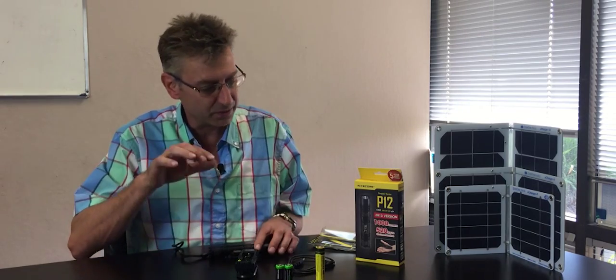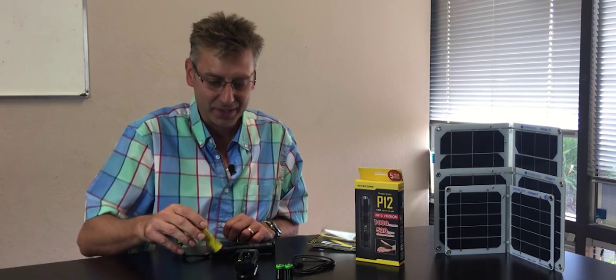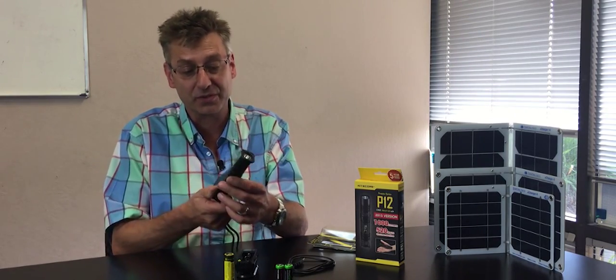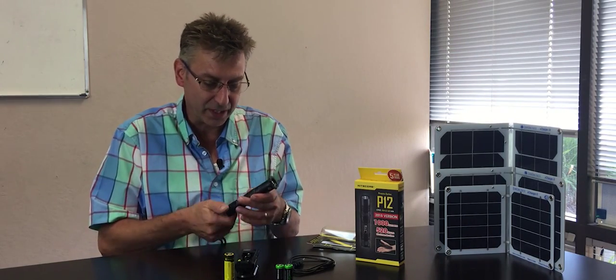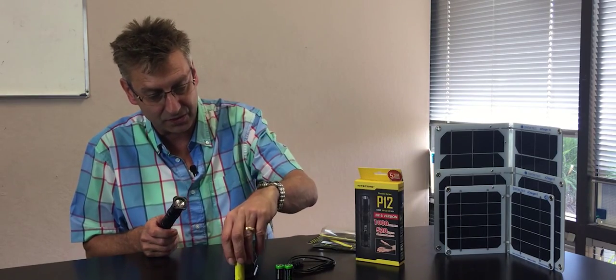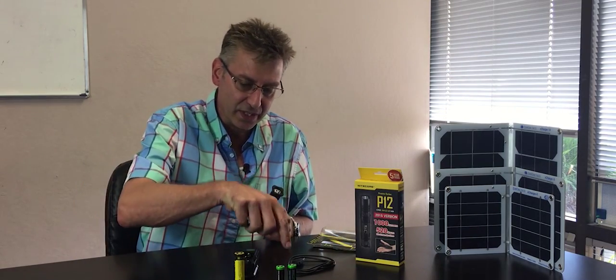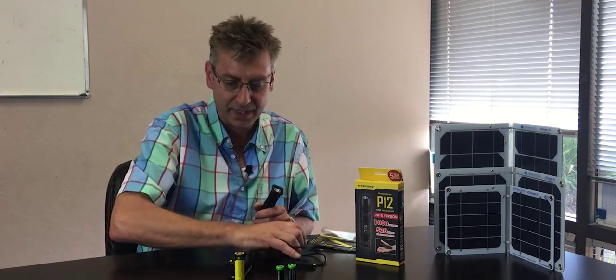This video we're going to talk about what they call an 18650 battery. What are they used for mostly? Our customers have been using them for these really cool flashlights. This one is from Nightcore — we just picked it up. It comes with a battery charger, one 18650 battery, and two CR123A batteries. The charger runs off a USB port.